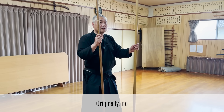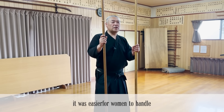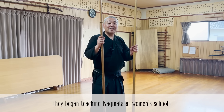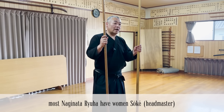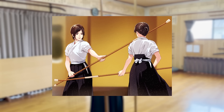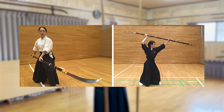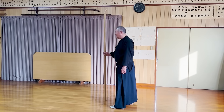You might have an image that Naginata were used mainly by women. Was it originally a weapon created for women? It was not originally made exclusively for women — it was used by men as well in various ryuha styles. But because it was a weapon that was easier for women to handle, gradually it came to be recognized primarily as a weapon handled by women who are not allowed to use katana. However, even today, most Naginata ryuha are carried down by women headmasters, and most sports Naginata competitors are women.